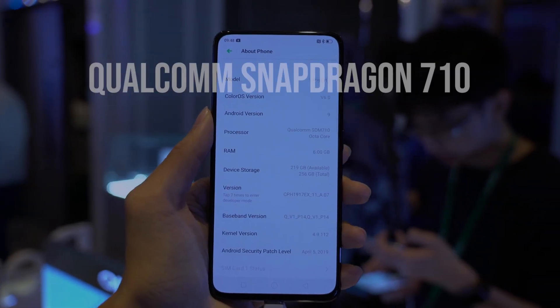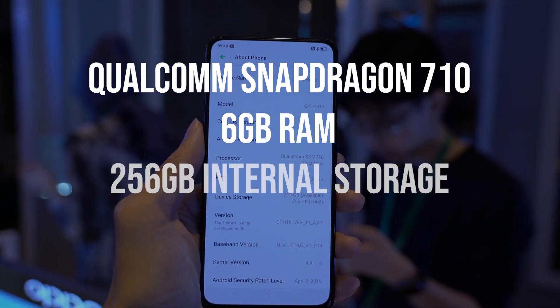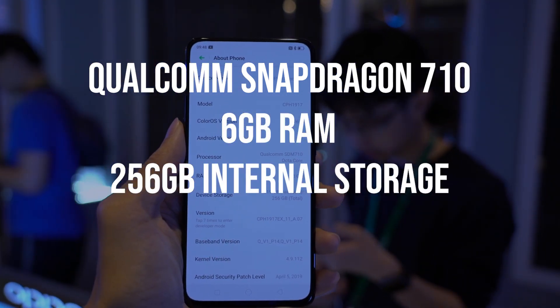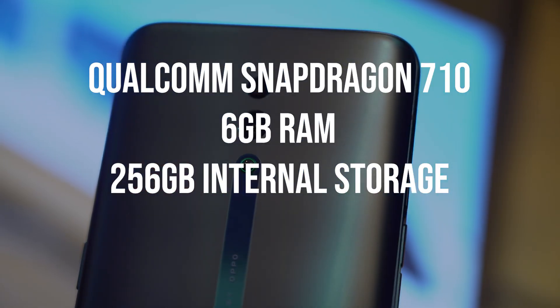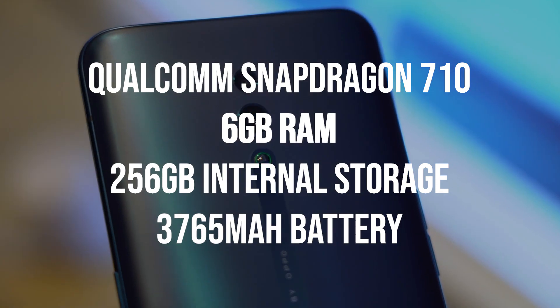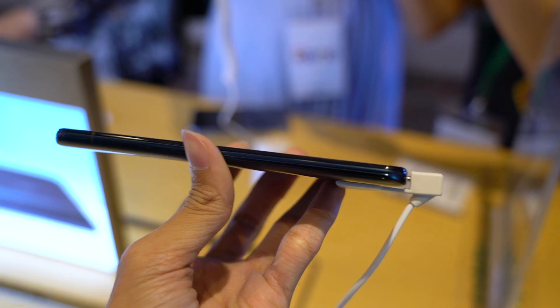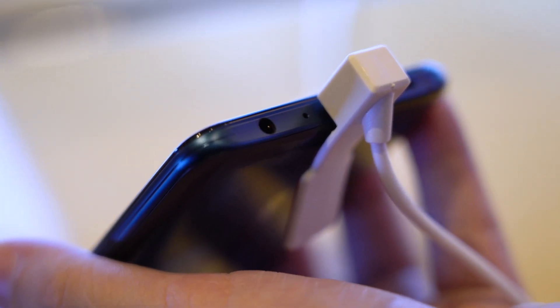Under the hood, you'll find a Snapdragon 710 chipset, along with 6GB of RAM and 256GB of internal storage for Malaysian units. There's also a 3765mAh battery that has support for OPPO's new VOOC 3.0 charging. The 20W charging is able to charge your phone up to 75% in 30 minutes.